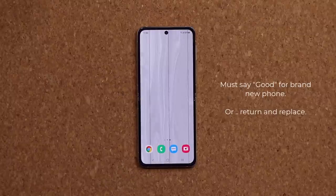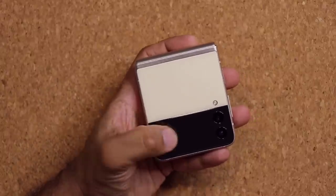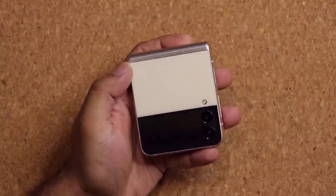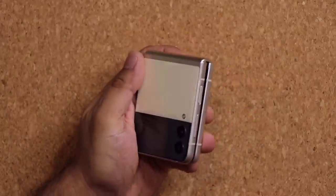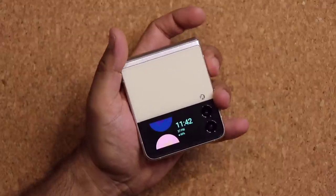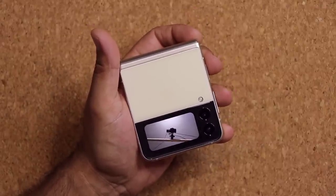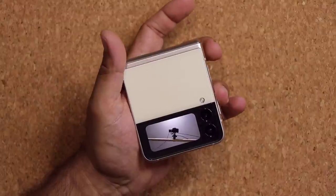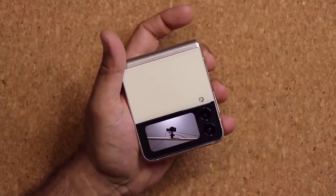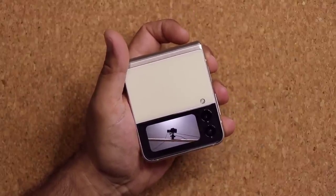Now let's talk about the cover screen. You can use it as a viewfinder for the front cameras. Just double press the power button on the side — that launches the camera. Once the camera is open, you can take a photo by pressing Volume Up or Volume Down. It's great for selfies using the main cameras.